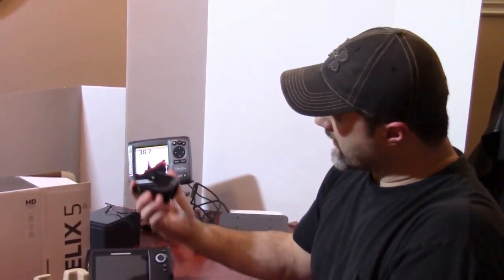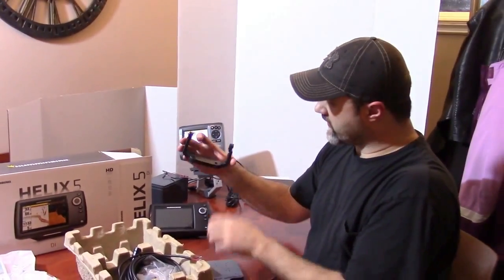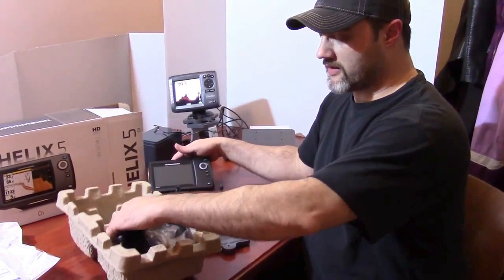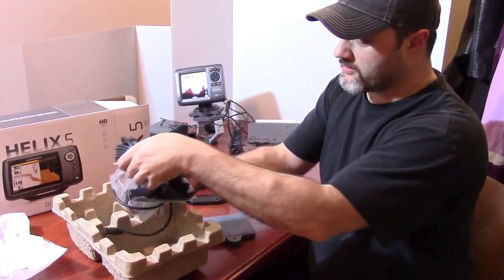Here's a nice gimbal bracket. It looks like a nice little product the way they've molded it. Let's have a look at the other components.